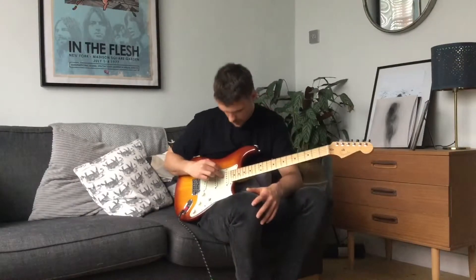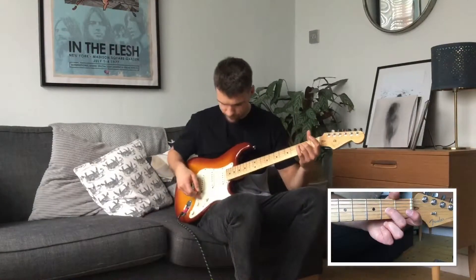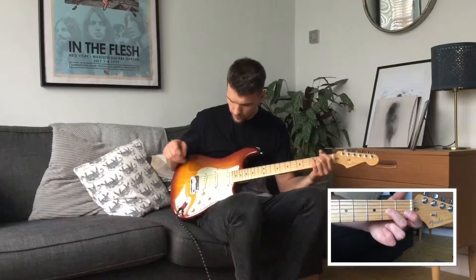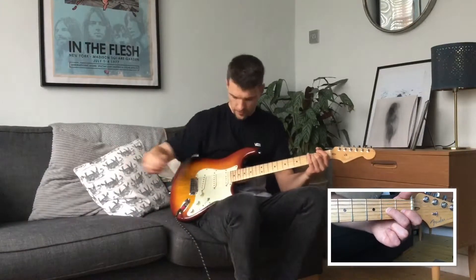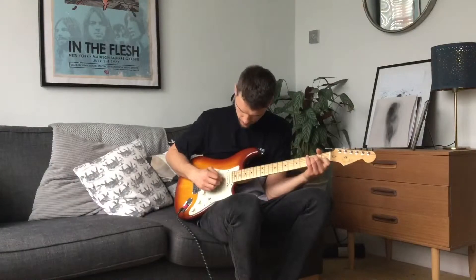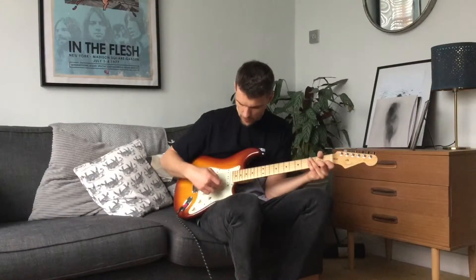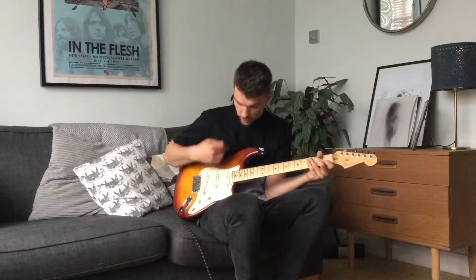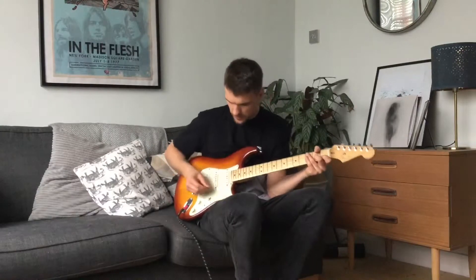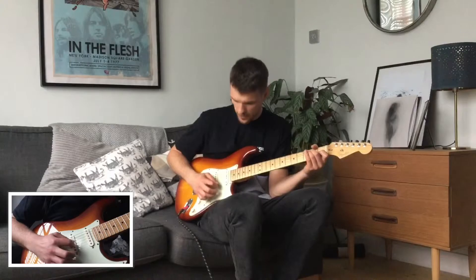That's the fourth string down, so if you count from the top: one, two, three, four. And we're going to be using the second fret on that G string. With our plectrum, we're going to be doing a down pick on the G string and an up pick on the high E string — that's the sixth string counting down from the top.